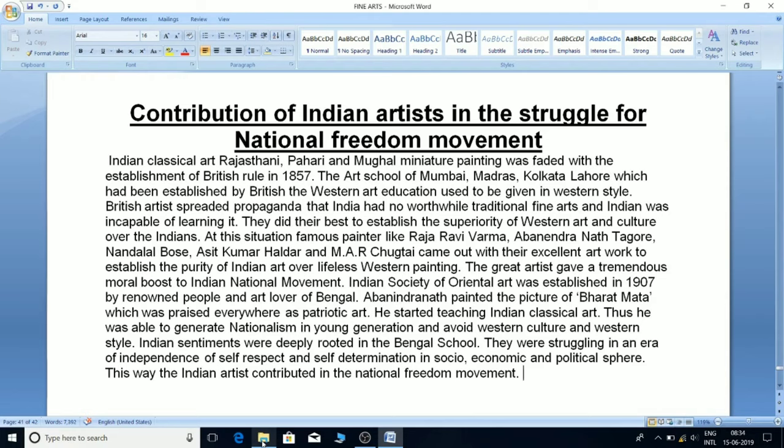The Indian Society of Oriental Art was established in 1907 by renowned people and art lovers of Bengal. Avanindranath painted the picture of Bharat Mata, which was praised everywhere as patriotic art. He started teaching Indian classical art, and was thus able to generate nationalism in the young generation and promote Indian culture over western style. Indian sentiments were deeply rooted in the Bengal school, which was struggling for independence, self-respect, and self-determination in the socio-economic and political sphere. This is how Indian artists contributed to the national freedom movement.